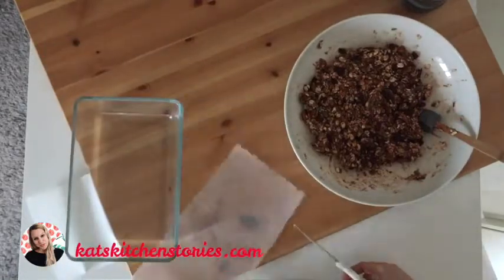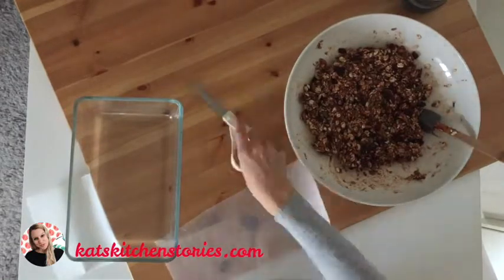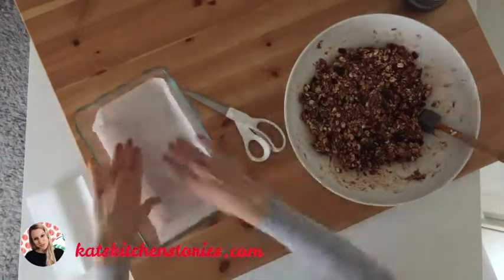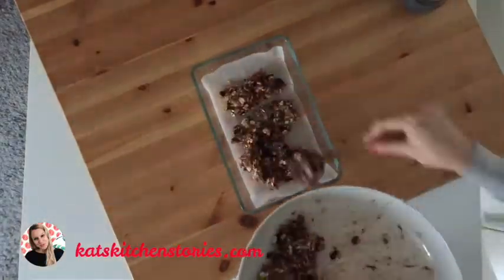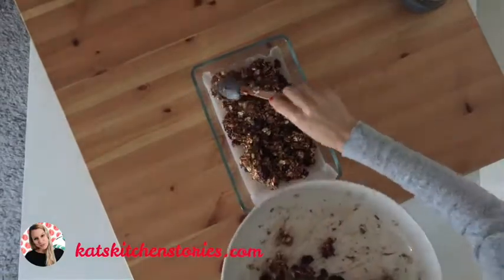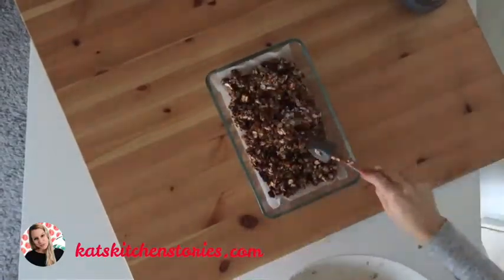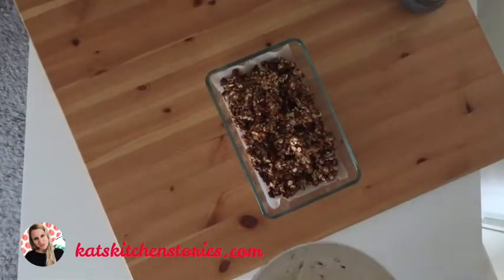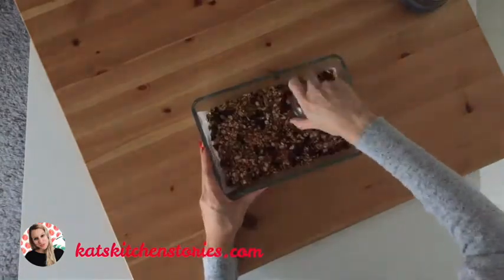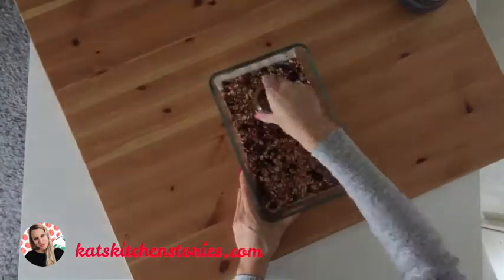Now just grab a baking dish and some parchment paper and add your mixture into the baking dish. Then grab a glass and push the mixture down until it's very, very firm.